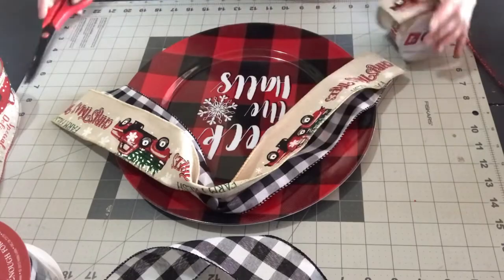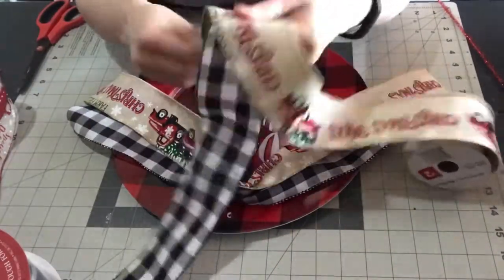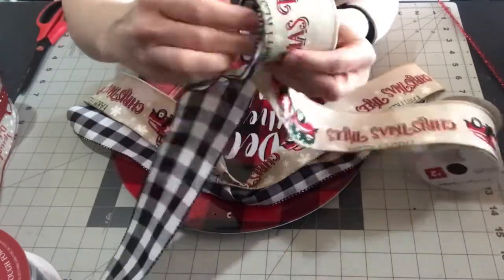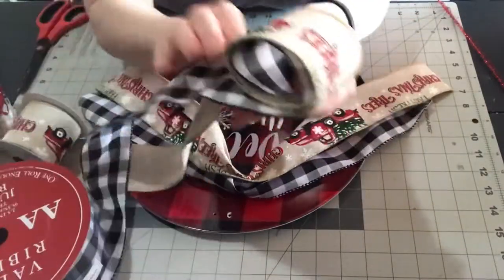My first thought was to double up the ribbon and have two different ribbon patterns, but after making the bow I decided I didn't like it and just wanted to simplify it with one pattern. Here is the bow I made with two ribbons in case you want to see how I do that.